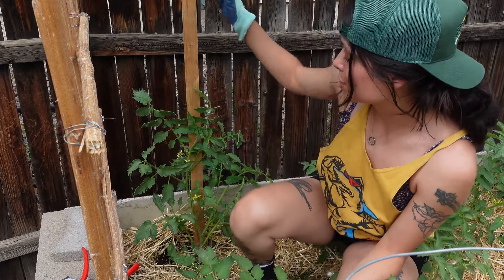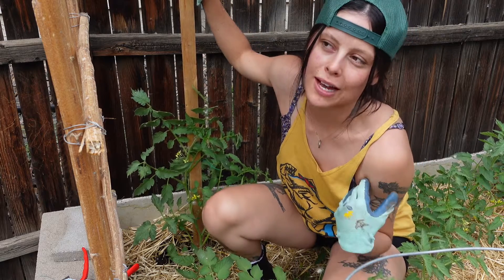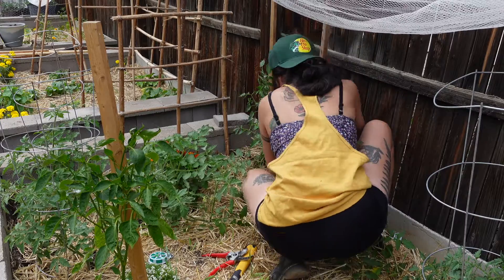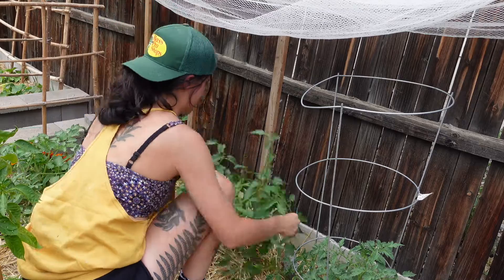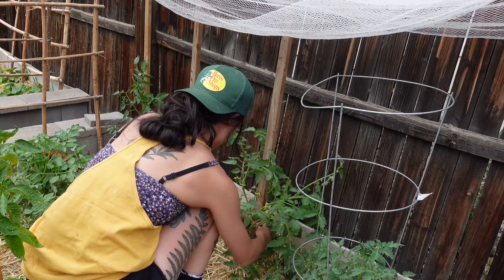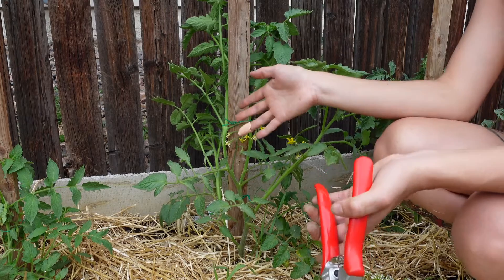I'm going to do the rest and then I will go over quick pruning — what's best to do for your tomatoes, or what I prefer to do at least. Okay, so I have this guy trellised up and now it's time to prune a little bit.